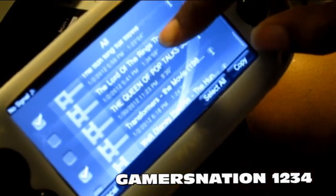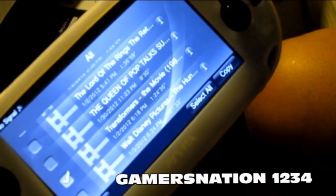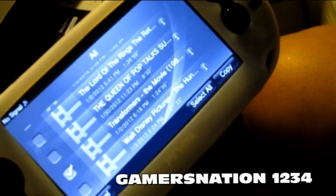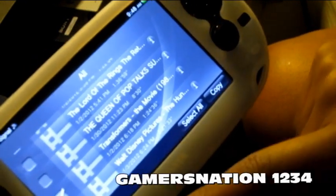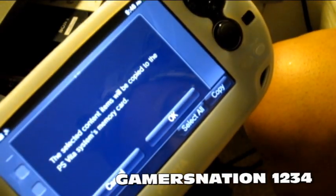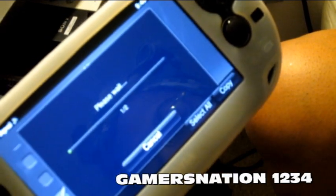I'll do the Lion King and Transformers. Now, this Transformers the Movie is not the actual live-action movie — it's the cartoon version. Oh goodness, my battery is low. Okay, hopefully I can get this done. Now we're going to copy, and it's going to copy to the memory card. Click OK.